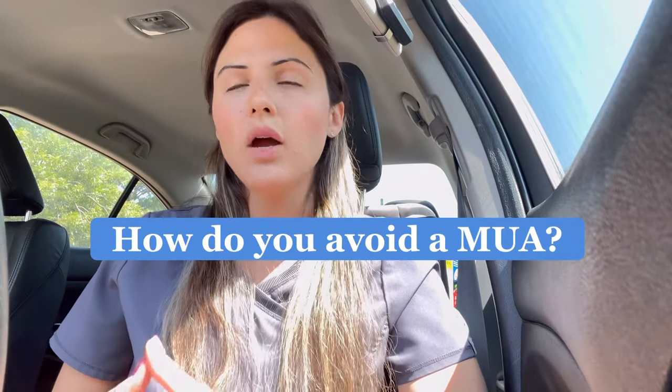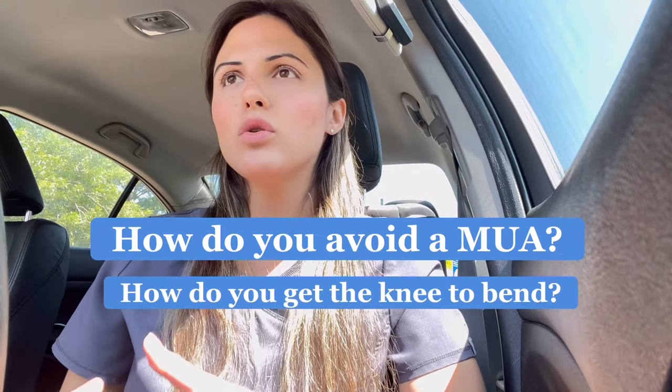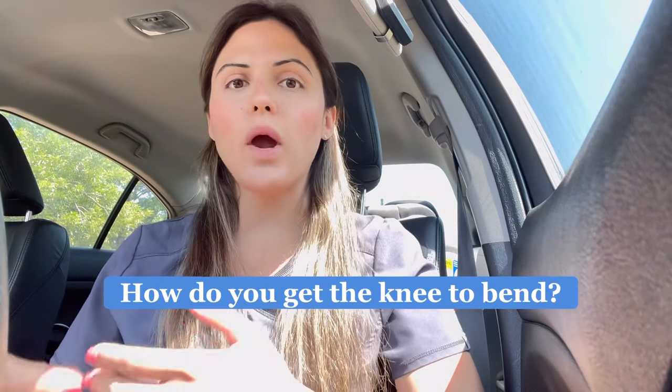Let's get into the topic of this video: how do you avoid an MUA, which is a manipulation under anesthesia, or how do you get your knee to bend right away? What can we do to keep progressing? We don't want to get stiff — that's the biggest thing after a knee replacement.